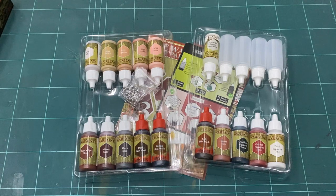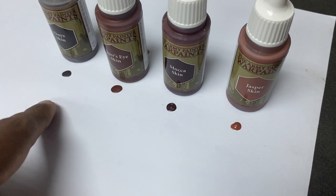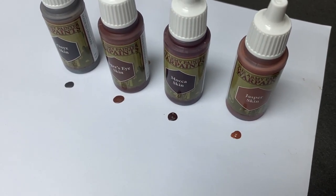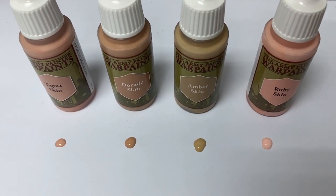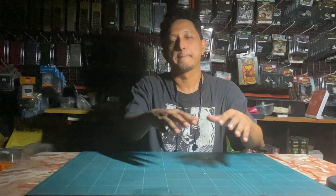This is the set if you're looking for a full paint set to cover all your skin tone needs. For the tan range you've got Topaz, Tiger Eye, Mocha, and Jasper Skin. The other four colors are Topaz Skin, Dorado Skin, Amber Skin, and Ruby Skin. That's pretty much the unboxing of the skin tone paint set — leave a comment, like, subscribe, and don't forget to enjoy painting those figures!